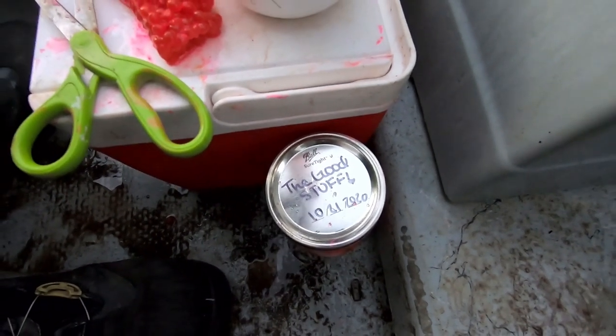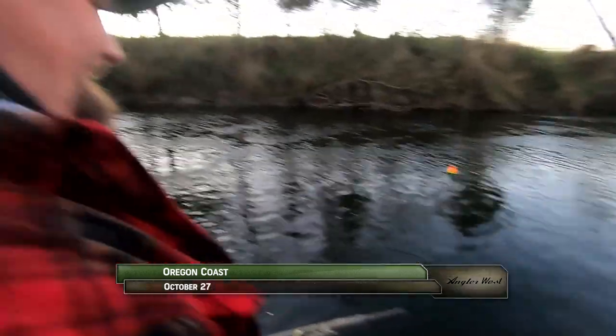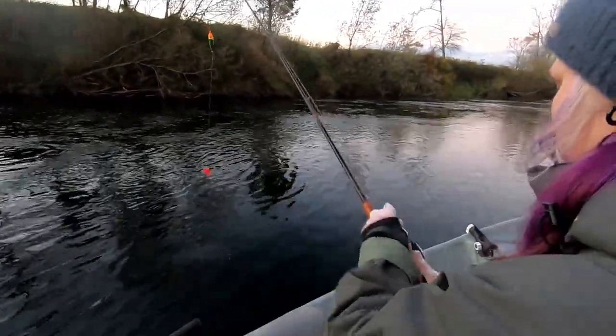Welcome back to the Oregon Coast. I'm Justin Wolf. We're with Captain AJ, along with his Uncle Bob and Carissa Shainer, who's hoping to land her first salmon today.